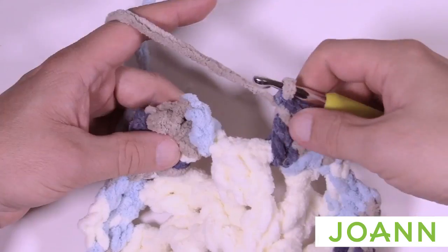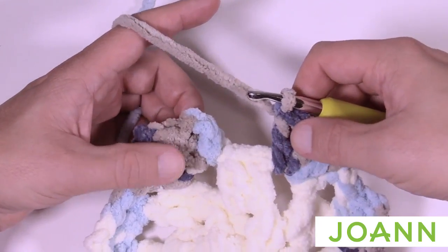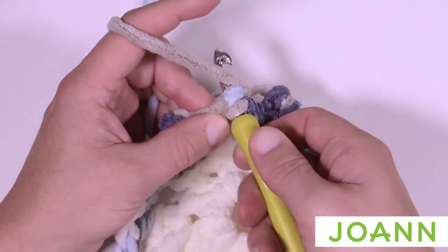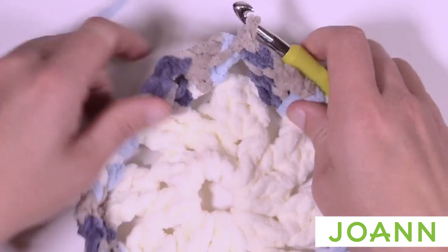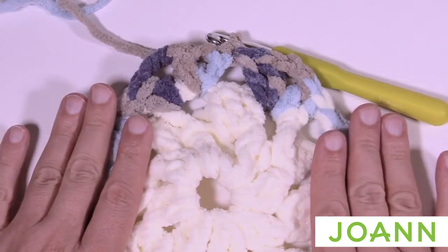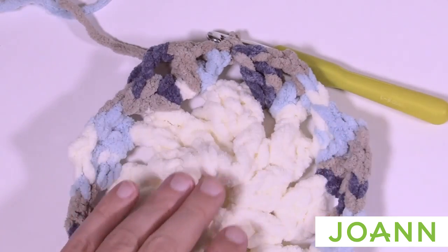As you come around on round three, you'll come to the end: two double crochets, chain two, two double crochets, and then just slip stitch into the top of the first chain three. Keep this yarn color going — you'll notice it bowls up a little bit, but don't worry, it will flatten down in the next few rounds. Let's begin round number four.